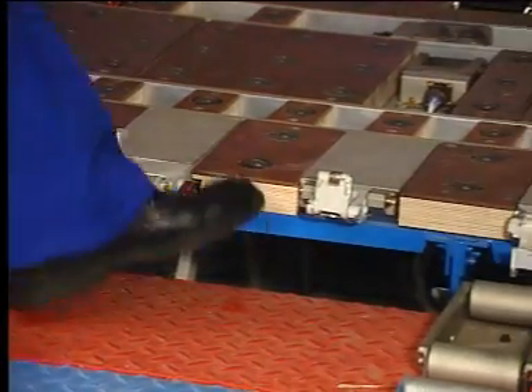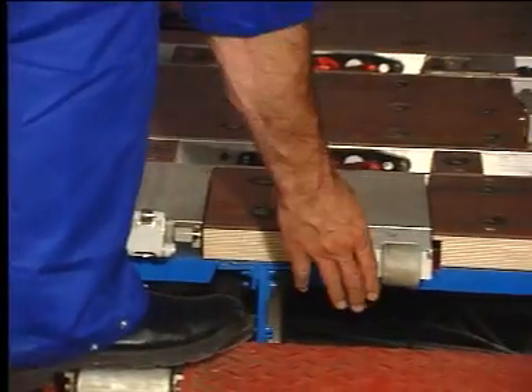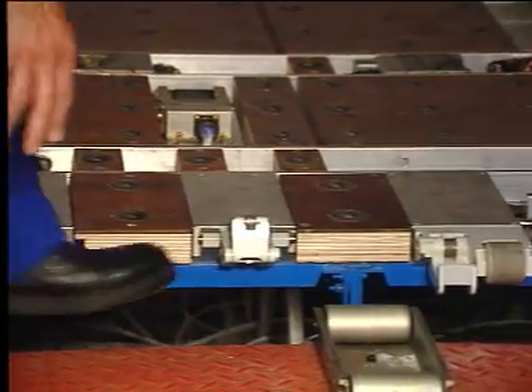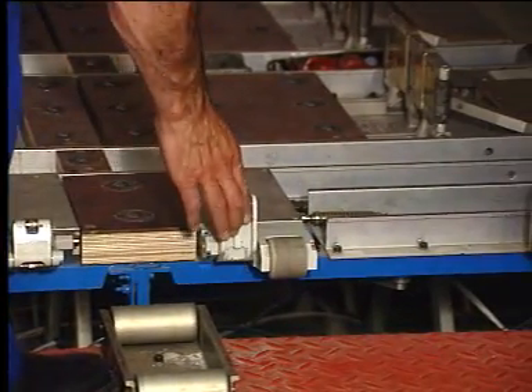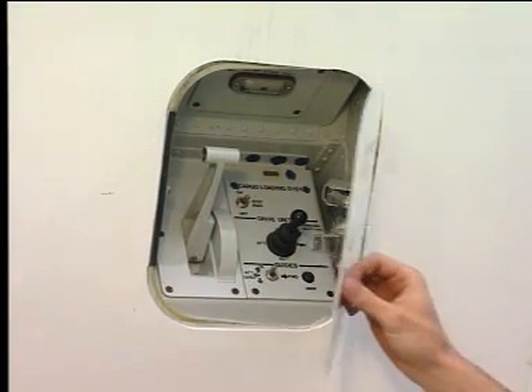The operation is finished. Set the manual door sill latches to up. The last thing to do is to switch off the system and close the access door.